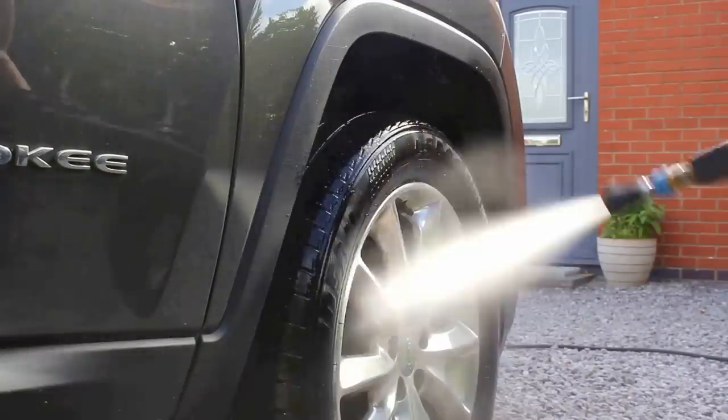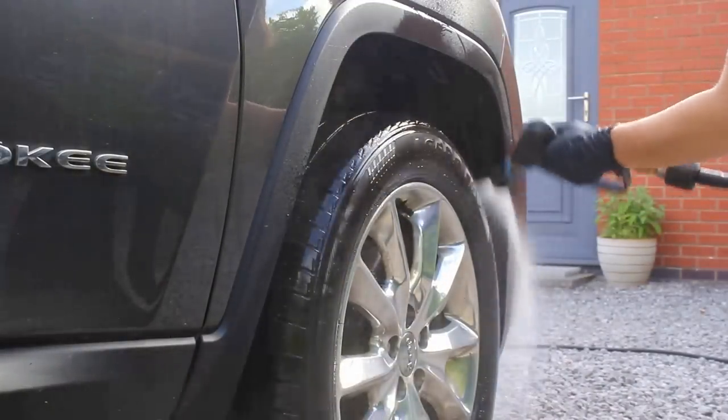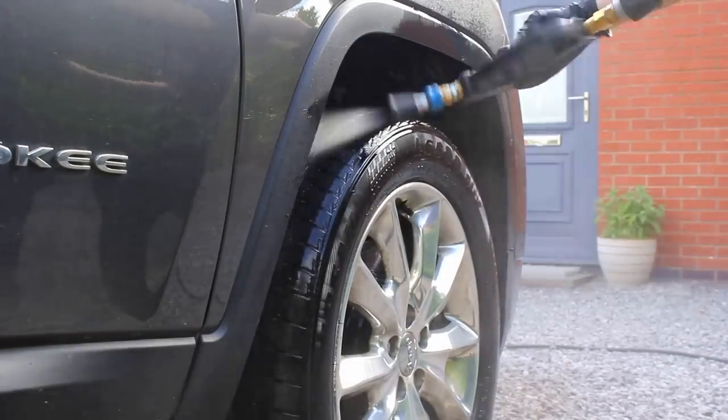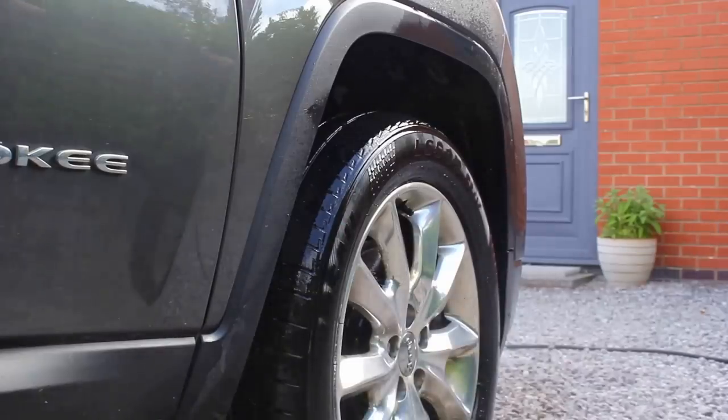Today on the channel I've got this Jeep which I'm going to be cleaning and protecting using the help of some products by G3 Pro and Mile Deep which have been kindly sent for review, so I'm going to be giving you my honest thoughts on them as we go throughout this video.